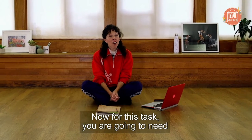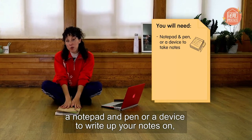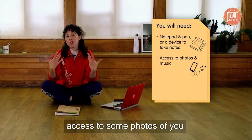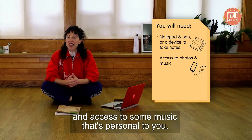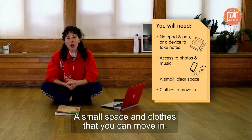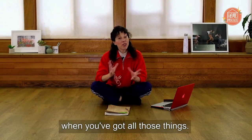For this task you are going to need a notepad and pen or a device to write up your notes on, access to some photos of you, access to some music that's personal to you, a small space and clothes that you can move in. So pause the video and meet me back here when you've got all those things.